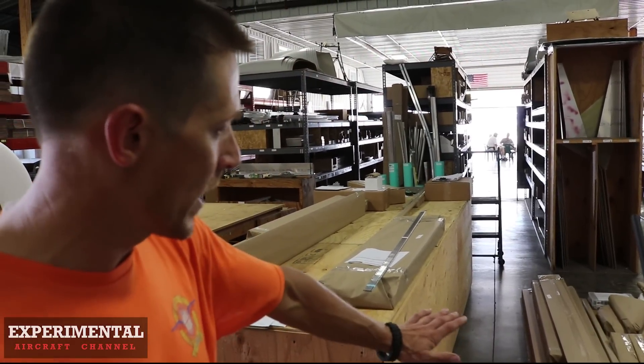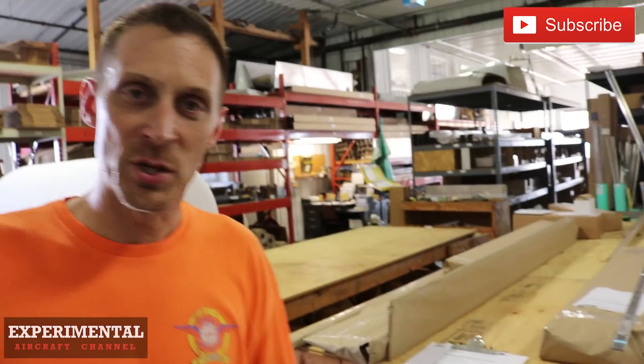As you can see, we have a cruiser kit here laying on the floor, and it could be shipped anywhere around the world.